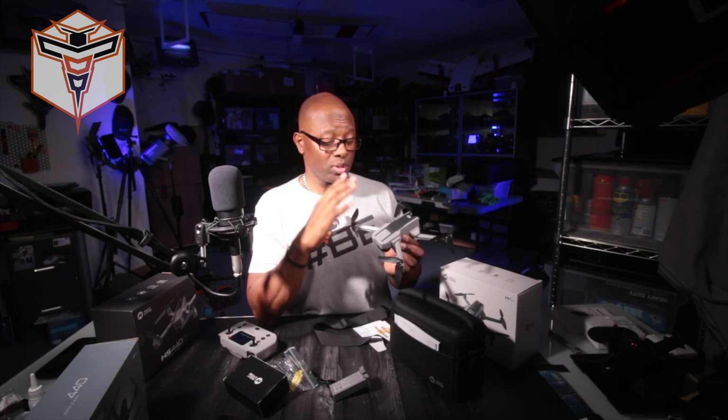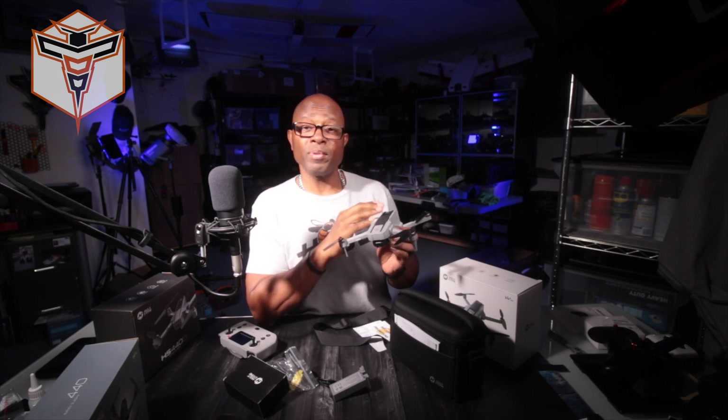Any drone that has an SD card slot built in is going to provide you with better video and photo quality than what you'll get from the mobile device. Even though you don't have to use an SD card, the drone will still send information back to your mobile device and save it, as long as you give it permission to save to your photos.